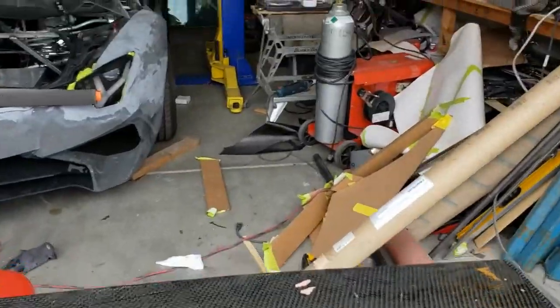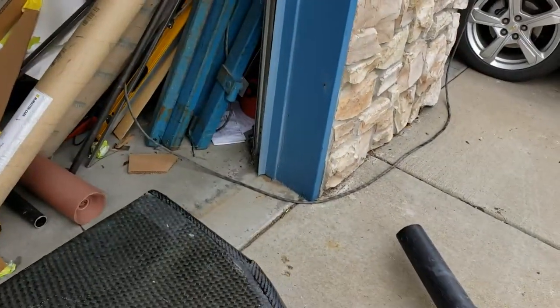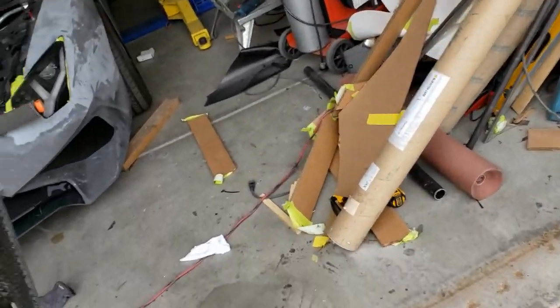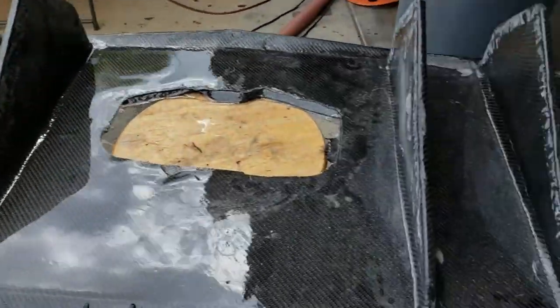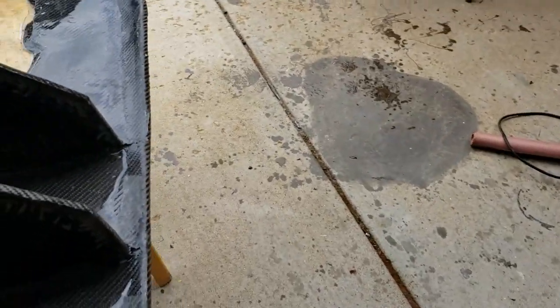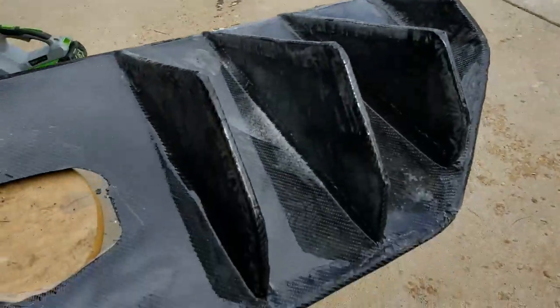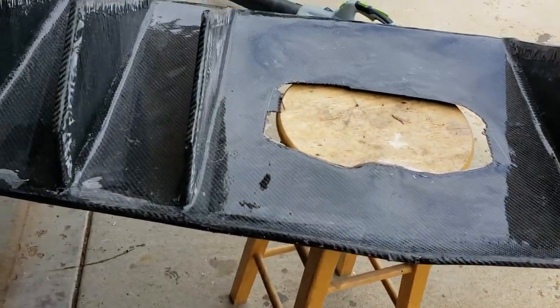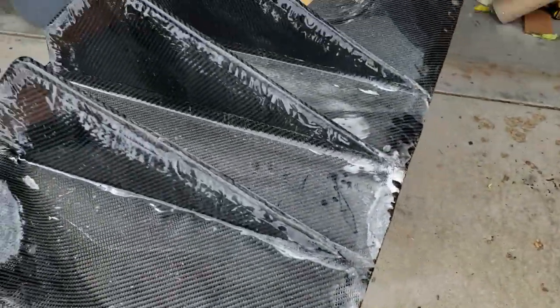The other thing we've been working on is the diffuser. If I flip it over, you can see the hole for the exhaust and the fins. We've been finalizing all of the carbon fiber work, and after we give it a light sand, we'll start doing what we're doing to the windshield surround — give it a nice layer of epoxy, sand it back, another layer, and then we'll 2k clear it. This one's just about ready to go.